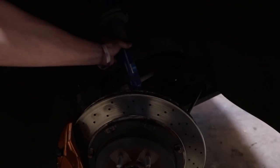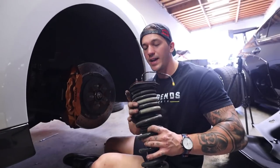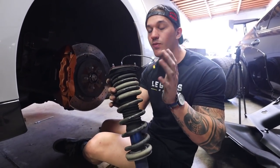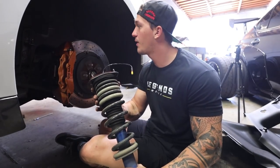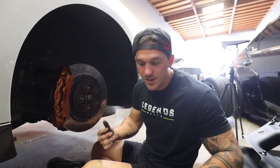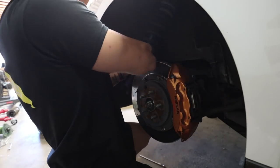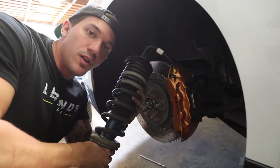Since we got this side out, we might as well go ahead and get the other side out too, just to have them both out at the same time. We can get the Fortune Auto suspension, measure everything, line it up perfectly, and throw it all back in. That was way easier than I expected — hopefully the other side goes just as easy. Second suspension piece is out. Let's go ahead and use the Fortune Autos now. We just set the preload and height — here is the stock and here is the Fortune Auto. We've lowered it probably about two inches.